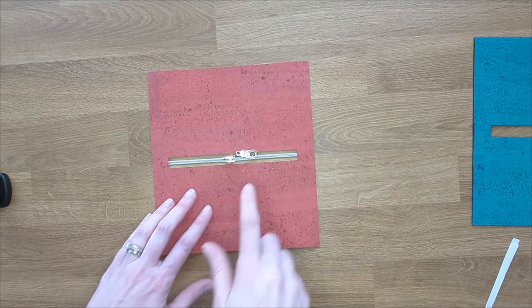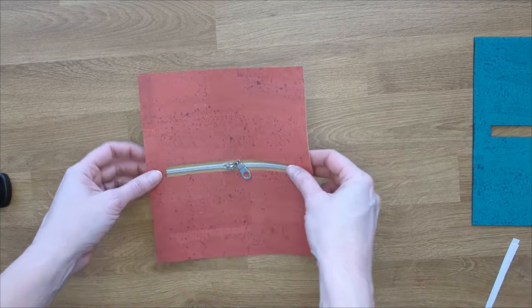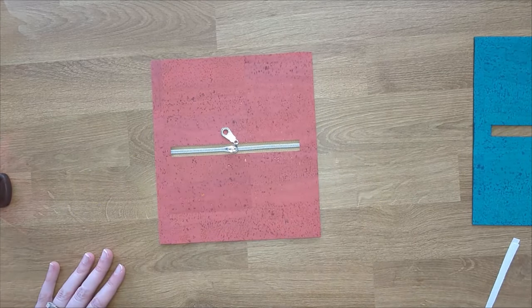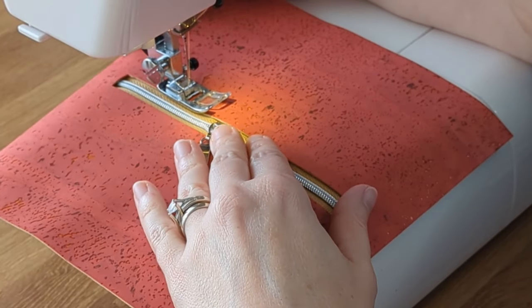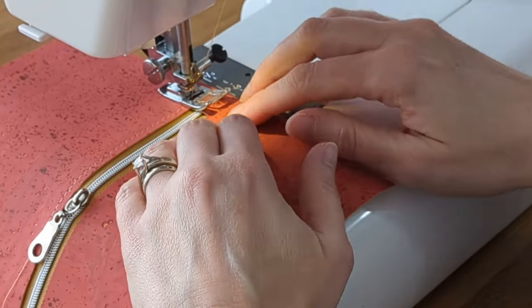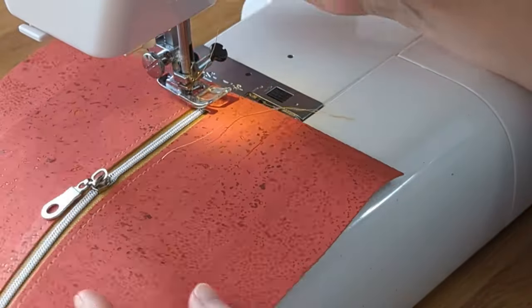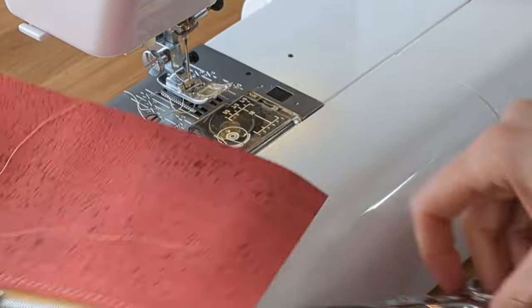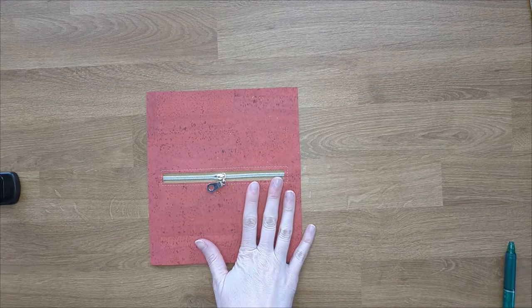Now we're going to take it over to the sewing machine and sew around the zipper box. Go ahead and leave a long tail at the beginning and at the end, then pull your tails through to the back side and tie them off to have a nice clean stitch line. Our zipper is sewn into our zipper pocket and our pocket is prepped, so we're going to set that to the side and move on to our main panel assembly.